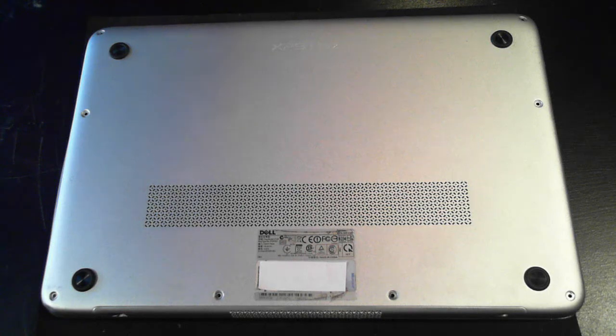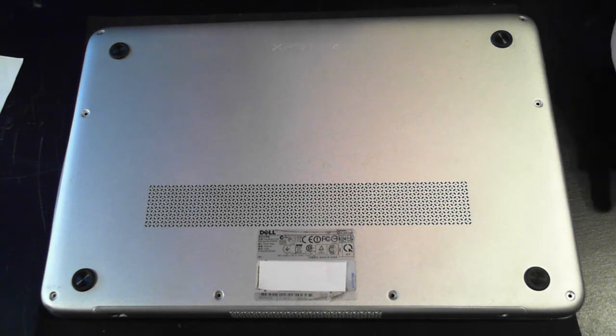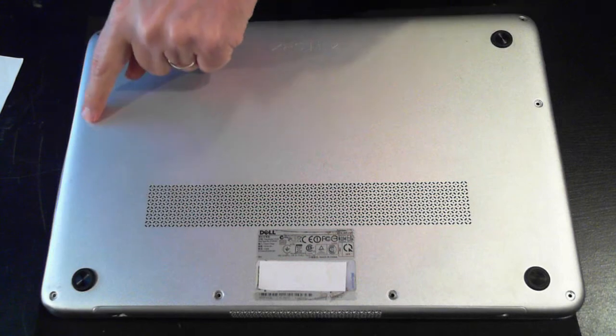Now this model is a bit tricky to get into — there are a few tricks. First thing I usually say is to remove the battery, but as you can see from the back you can't actually remove the battery without opening it all up. The other thing is there are eight screws on the back. I've actually removed them to make this video a bit quicker — there are one through eight.